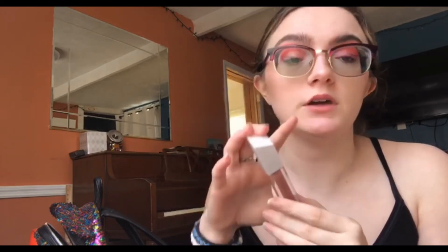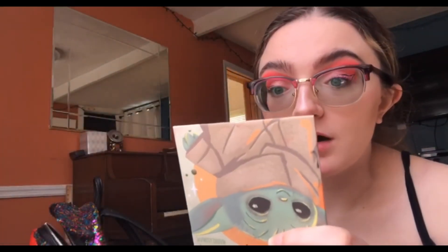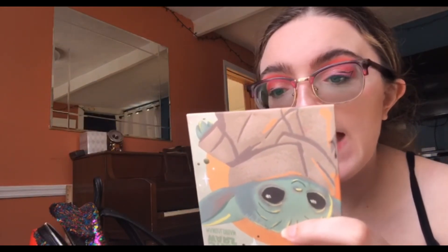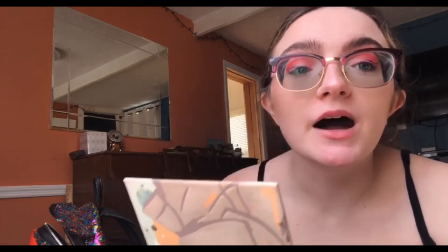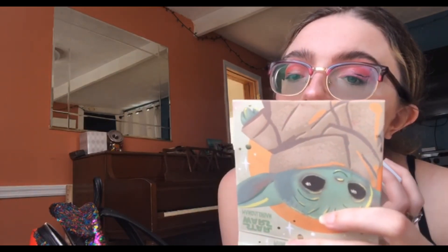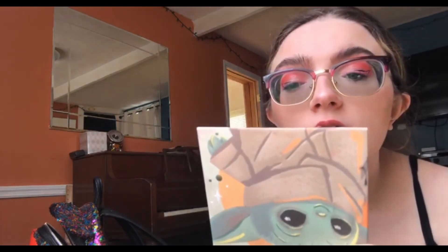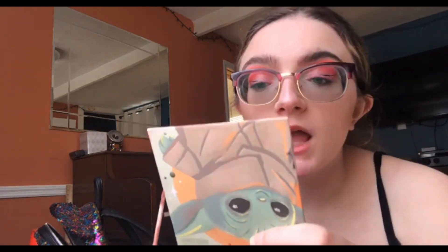And finally, to top it off, we're gonna put some gloss on. I just use a simple gloss — this is from Morphe, it is the Madison Beer Venus gloss. I really like it, it's really nice. I used to be a matte girl a lot, and then I went really into gloss. Now I'm in a good in-between when it comes to gloss and matte. I like both of them. Mwah!